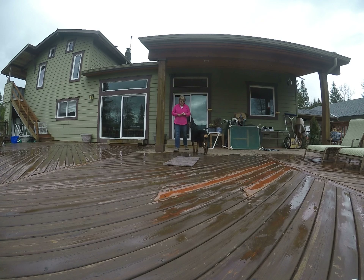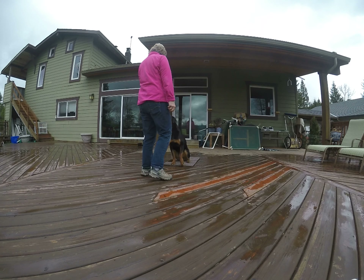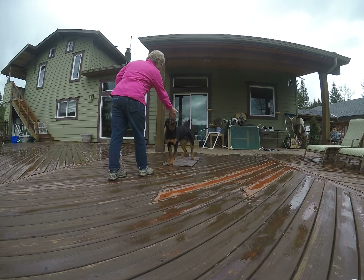That's Mommy. Alright. On your box. We were closer. Good. Stand. Yes. Down. Yes. Get it. On your box. Stand. Yay for you.